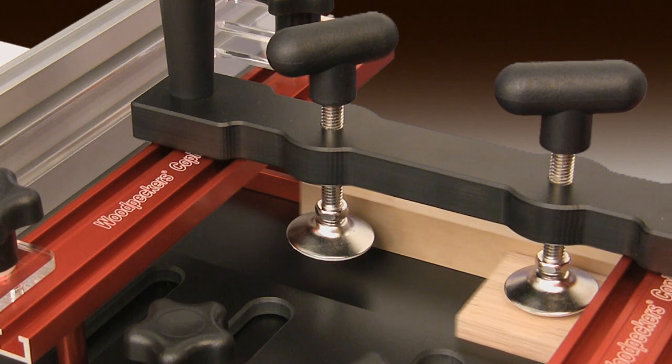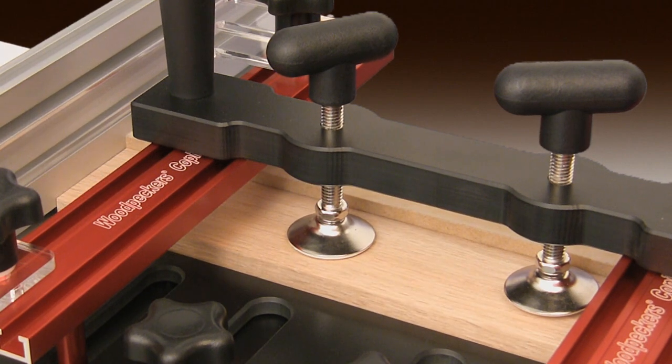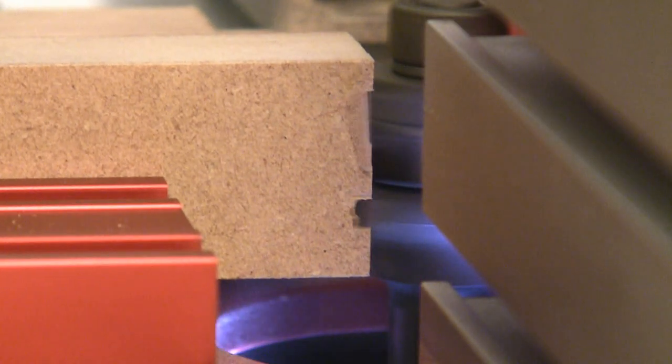And since Woodpecker's coping sled has no disposable parts to replace, like other sleds do, the only thing you'll have to provide is whatever scrap you have laying around the shop. He uses a backer board to prevent tear out.